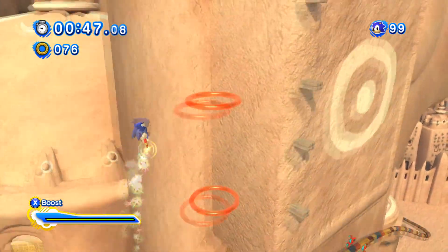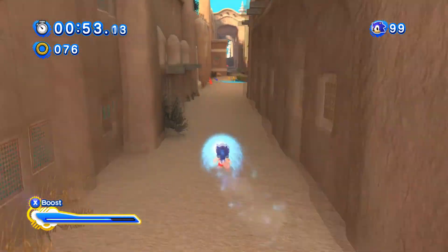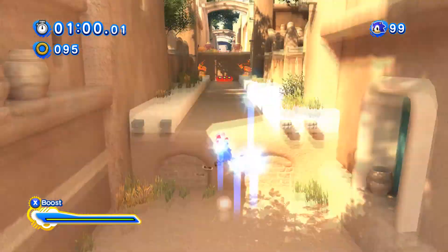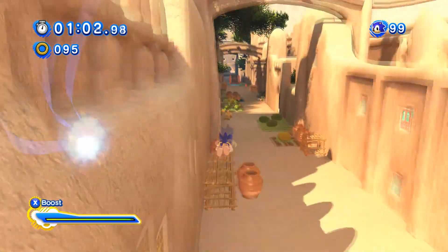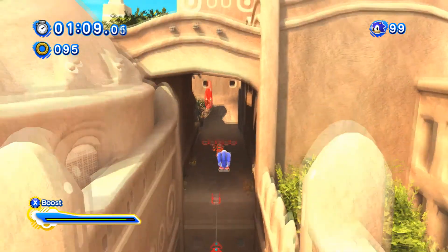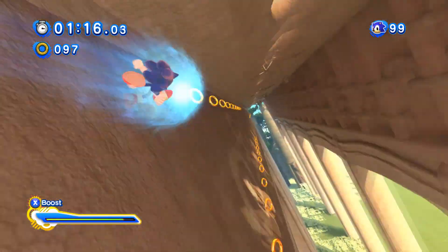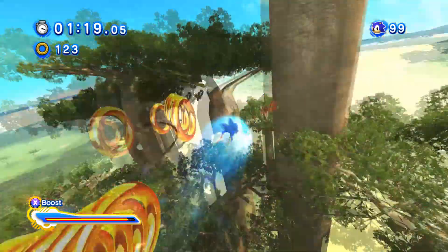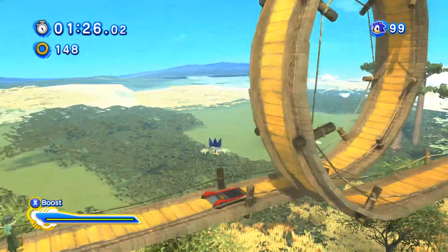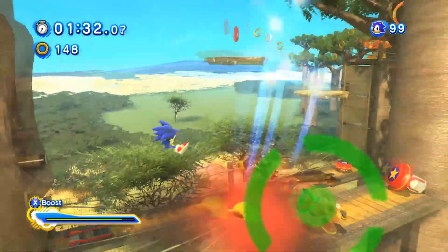With the way the Xbox 360 controller's button layout is, I feel like I have a slower reaction time when I'm suddenly expected to slide. In Generations and HD Unleashed, you drift using the shoulder buttons furthest from you — the LT and RT. You quick-step using completely different shoulder buttons, the LB and RB. So it's kind of difficult suddenly adjusting from drifting to a completely different pair of shoulder buttons to quick-step, and vice versa.